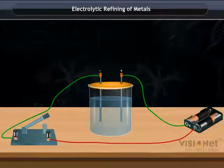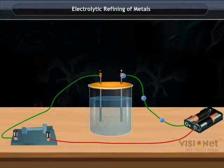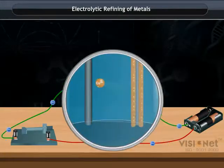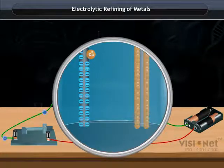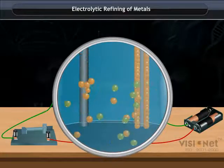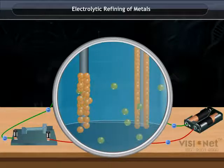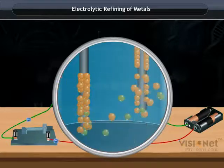When current passes through the electrolyte solution, the positive charge in the electrolyte gets attracted towards the cathode and converts into copper. As time increases, deposition of mass of copper increases on the cathode and the electrode becomes thicker.